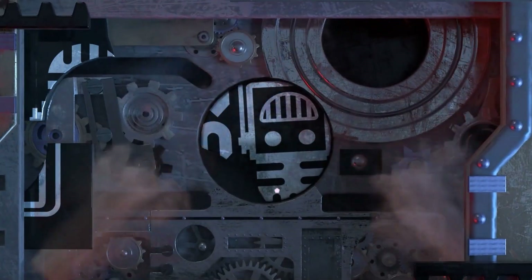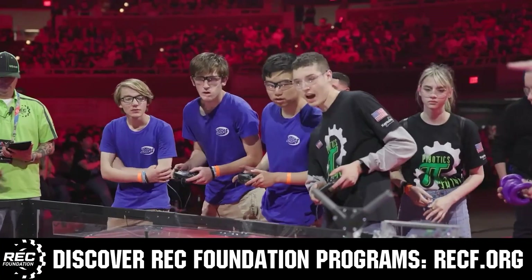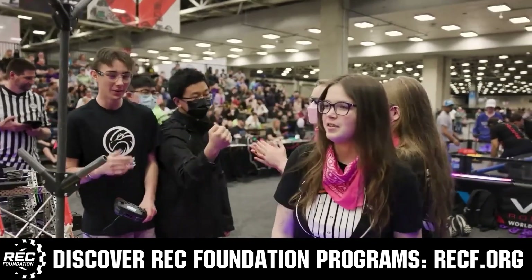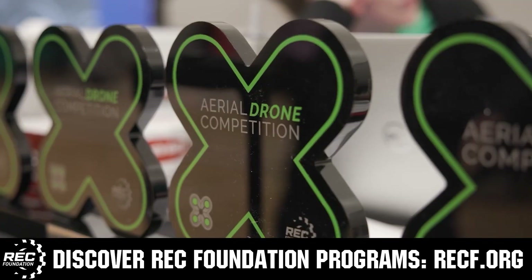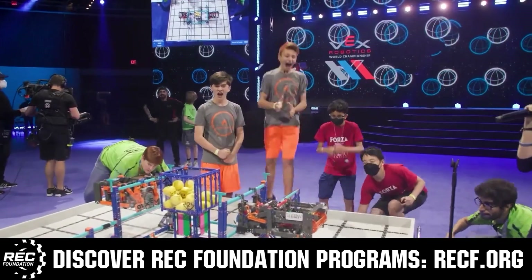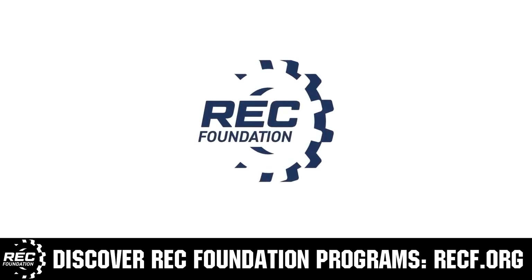This video is brought to you by viewers like you and also in partnership with the following. The Robotics Education and Competition Foundation provides fantastic programs for students from elementary school all the way through college. These include VEX, Aerial Drone Competition, Online Challenges, JROTC, Thrill Powered, Scholarships, Certifications, and so much more. To discover these exciting opportunities, visit RECF.org and get connected.